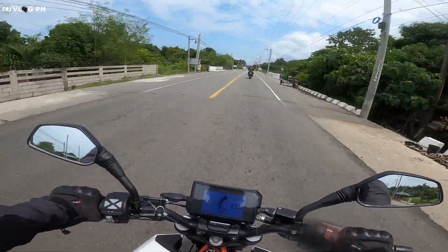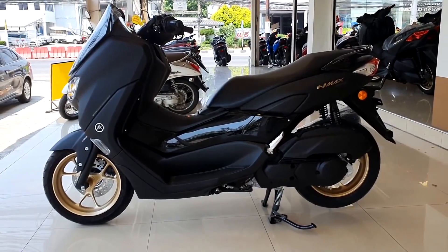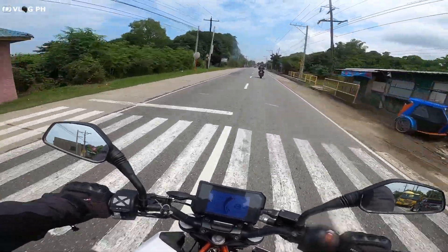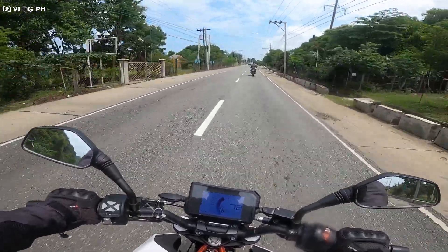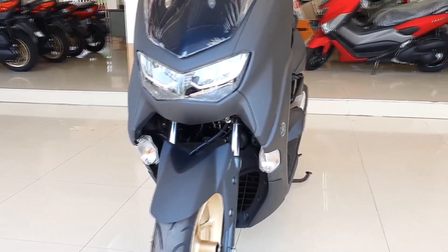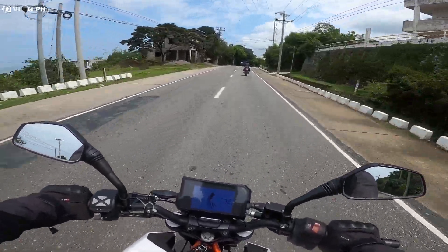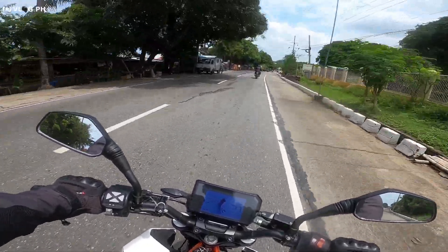First of all, our list is the NMAX 2020. It's been riding lately — it's a Yamaha. There are two entries: one non-ABS and one ABS. The ABS model is 134,500 and the non-ABS is around 120,000. That's one of the ones that's been riding in 2020.